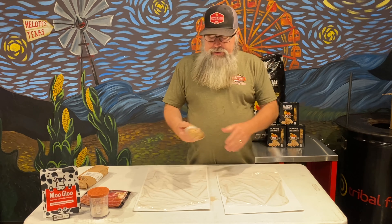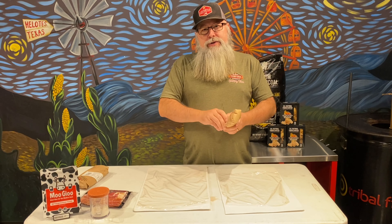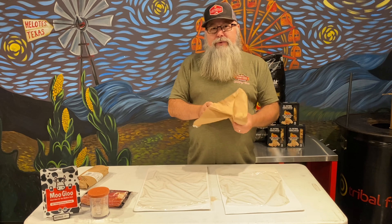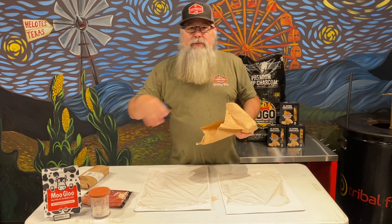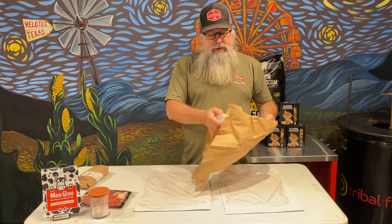Hey boys and girls, it's been a while since I've made a video. I think you're going to really enjoy this one. I'm going to call this a San Antonio Bacon Roll. I got seafood, I got steak, and I got bacon, so you get all three of those things together — you know it's going to be good.